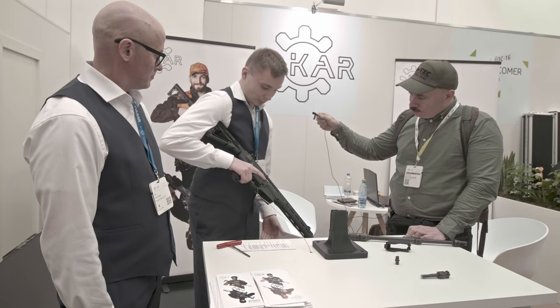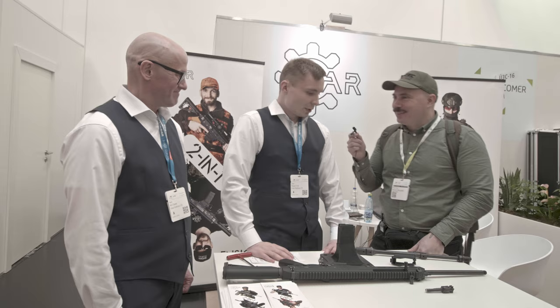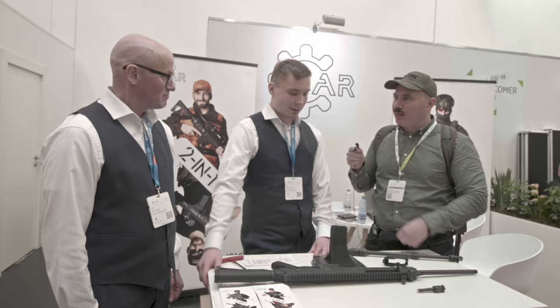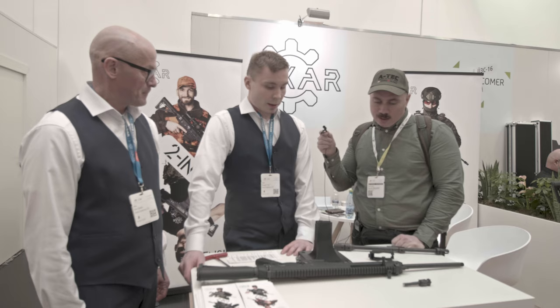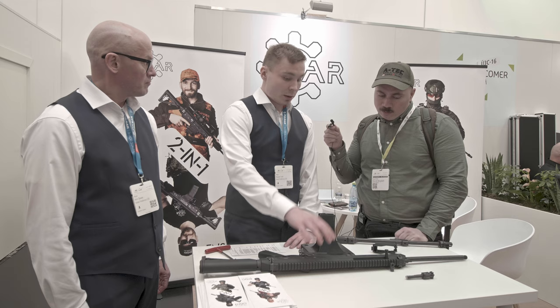There we go — now it's 308. I have some rifles where I can change calibers but they're more complicated than this. You don't need it to be any faster, because if you need faster you're using a light machine gun. For a rifle like this, this is perfect — anybody can do it. As far as I know, it's the only rifle that changes from a shorter to a longer caliber while retaining the same receiver.